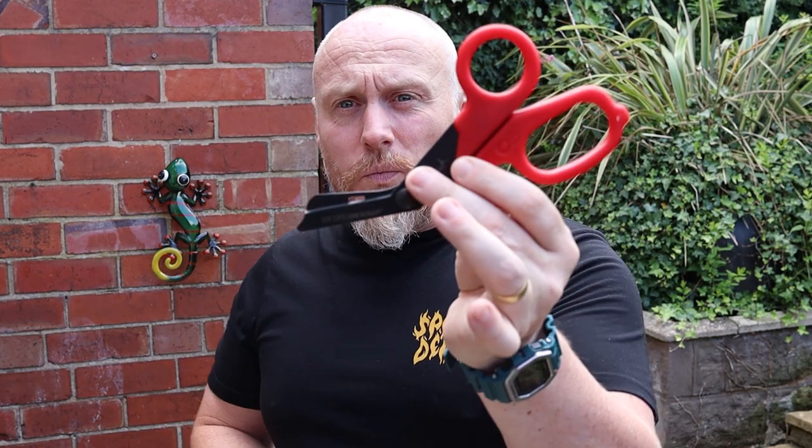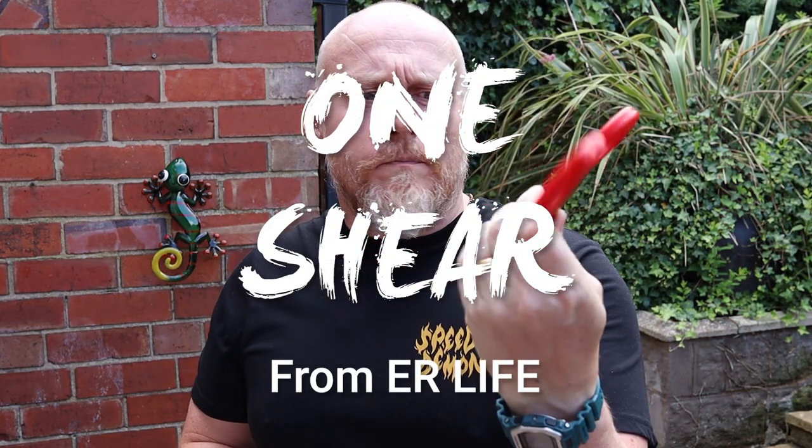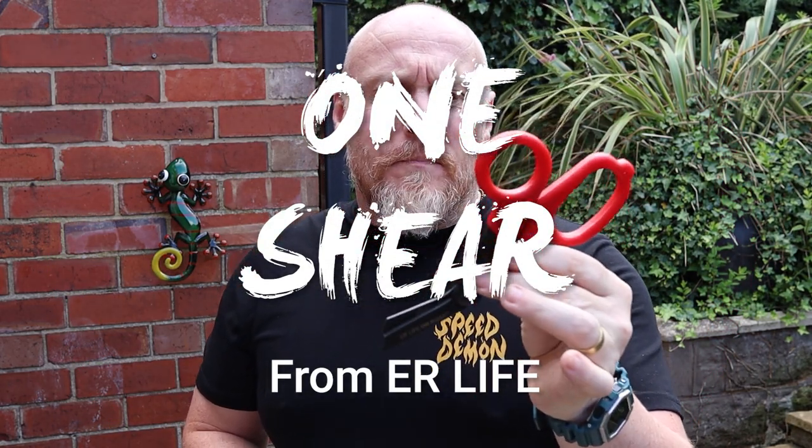Hi, I'm the Moorlander and this is Moorlander EDC. It's probably one to note down in the diary — it's not raining today so I thought I'd come outside. What we are here today to look at are the OneShear from ER Life, something that I purchased myself.